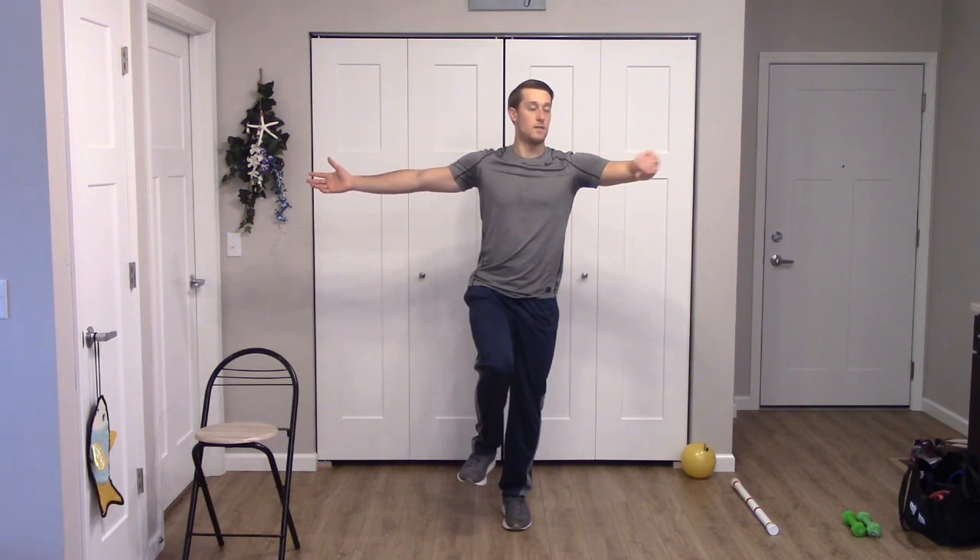We're going to switch to the other side. Shift our weight, find that balance point, and here we go — pick that leg up and we're balancing. Try to gaze out in front of you, not straight down. Arms to the side, nice deep breaths. Halfway there. Five seconds — four, three, two, one. Great job, bring it down. Awesome.